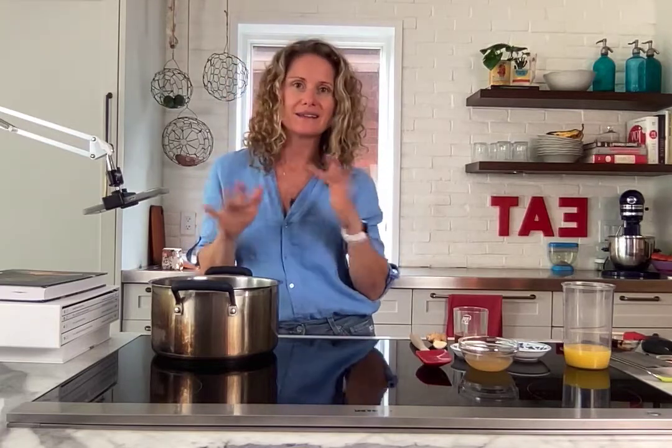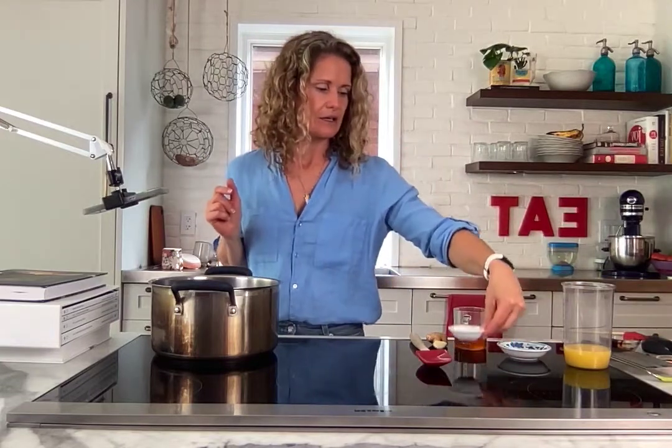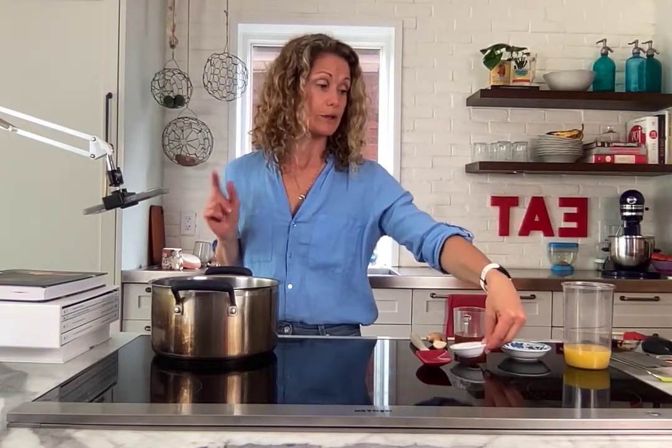Apple cider vinegar — we're going a little bit sweet, a little bit sour, balancing the flavors. Apple cider vinegar is an amazing addition. I've got about a quarter cup.